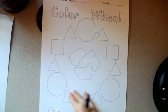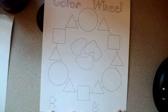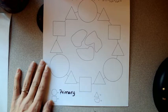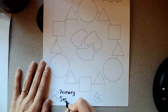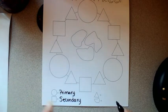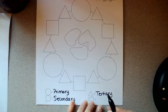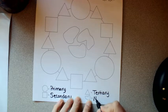This color wheel has no labels on it, but it does have a key at the bottom. All of the circle shapes are going to be for primary colors. All of the squares are going to be for secondary colors — notice the alliteration: square, secondary. It's on purpose. The triangles are for tertiary colors. Some people call them intermediate, but that's a longer word, so I prefer tertiary.